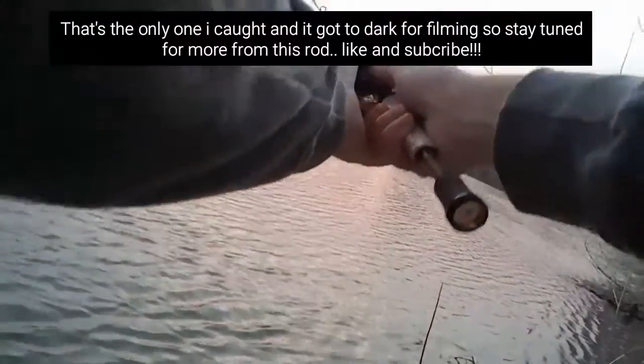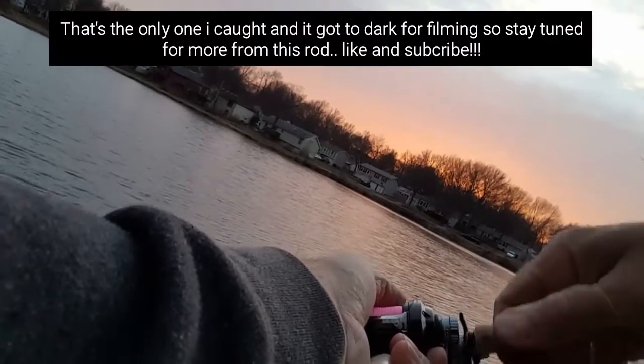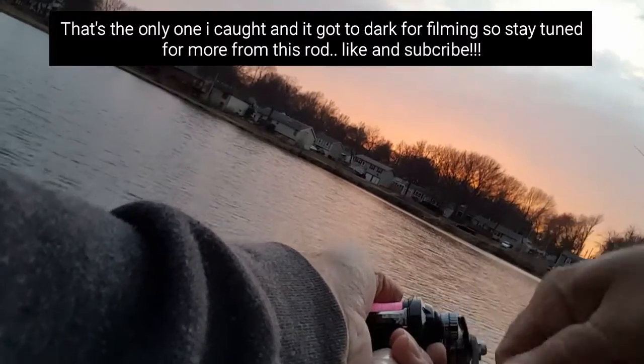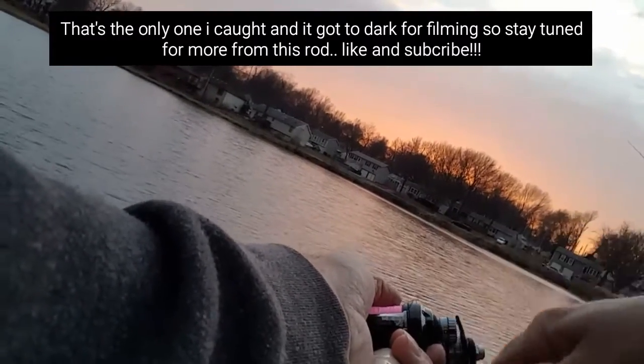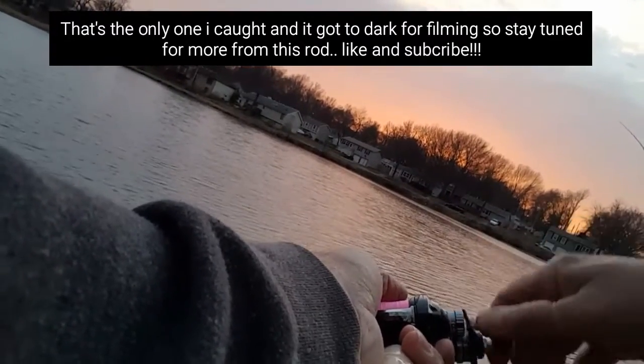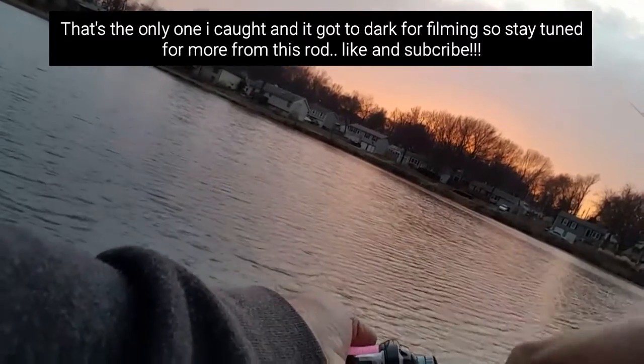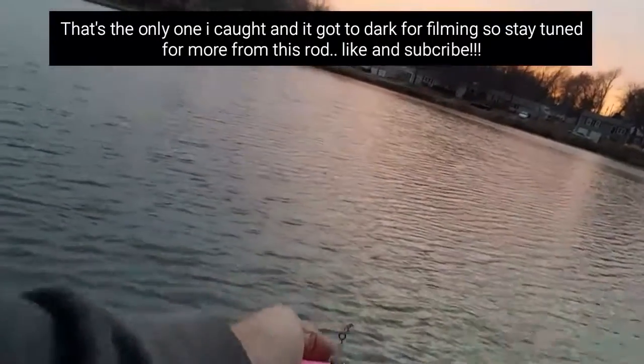Oh, something jumped — you guys hear that? Little carp, I bet. Let me get back out there where I was. I was reeling kind of like this, getting it down. Feels pretty sensitive — I can feel that bait. It ain't got a big bill on it but you can feel it shaking, doing its thing down there.